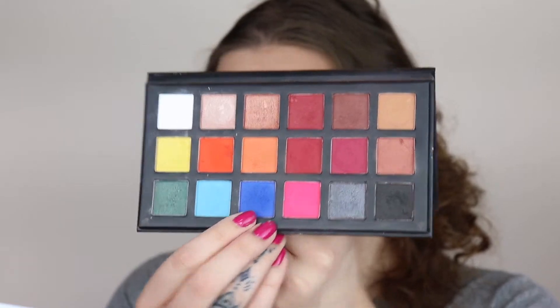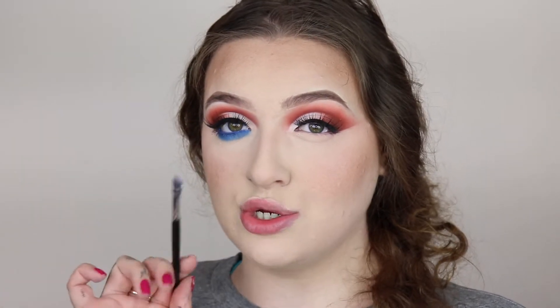I went ahead and finished off my face makeup off camera and popped on some lashes. Now to finish off the eyes, I'm going in with the Sample Beauty palette for my lower lash line — taking this dark blue color and an angle brush, I'm putting it as close to my waterline as possible and then smudging it out with a pencil brush.